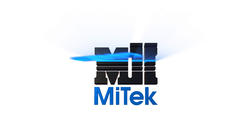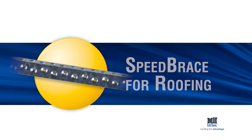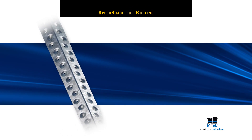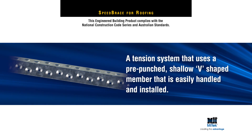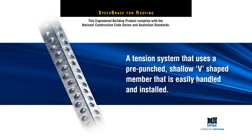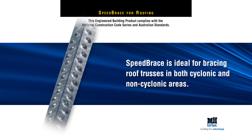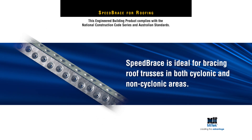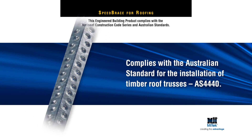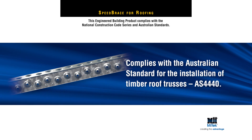Welcome to another MyTech Engineered Building Products Demonstration. MyTech Speed Brace for Roof Bracing is a tension system that uses a pre-punched, shallow, V-shaped member that is easily handled and installed. Speed Brace is ideal for bracing roof trusses and wall frames in all wind zones, including cyclonic and non-cyclonic, and complies with the Australian standard for the installation of timber roof trusses, AS4440.